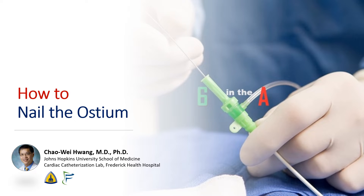Hi, I'm Chao Wei Huang from the Johns Hopkins University School of Medicine and the Frederick Health Hospital. Today we're going to talk about an easy technique to reliably nail the ostium with your stent without using contrast.